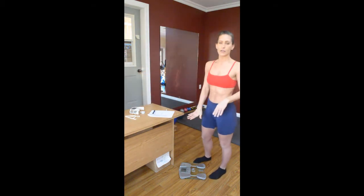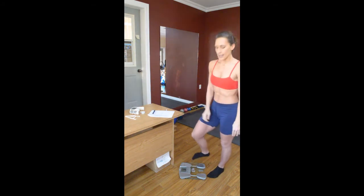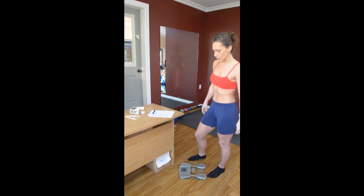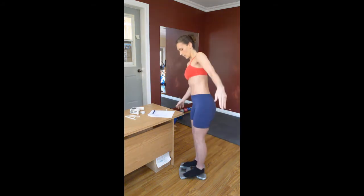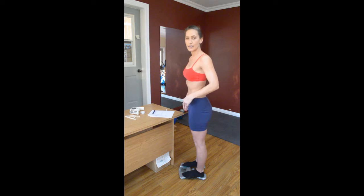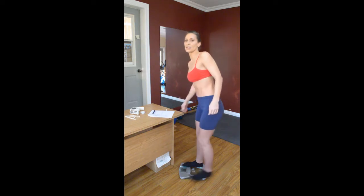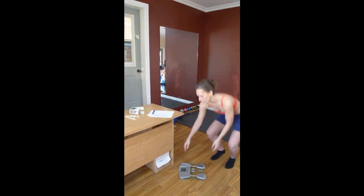So we have our scale. Mine's already set up for me. I'm going to click it in — it's going to ask you for your height, your age, and your sex. I'm going to hop on here, and as soon as it clicks, these scales will usually give you a body fat count, which will depend on your hydration. If you want to zoom in, I'll show you what it looks like.